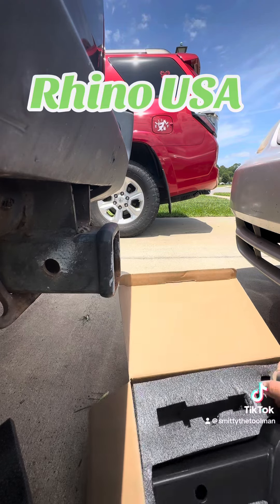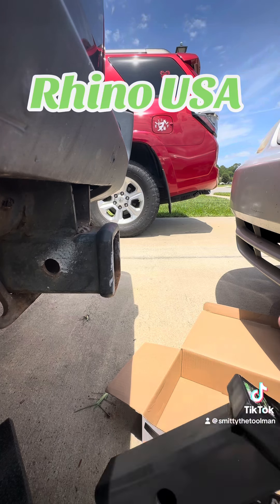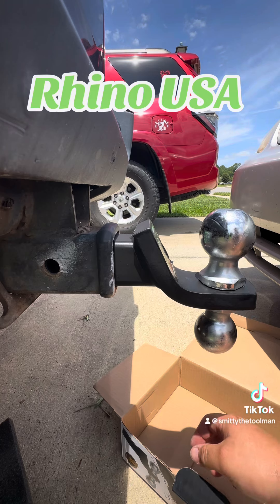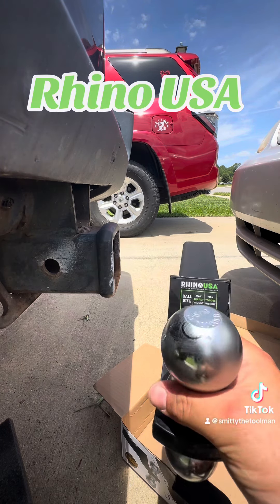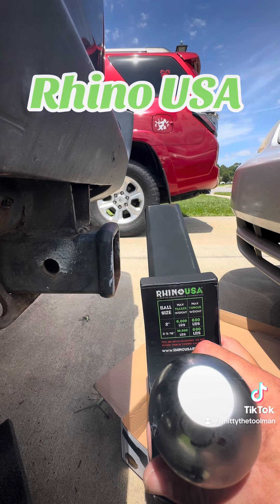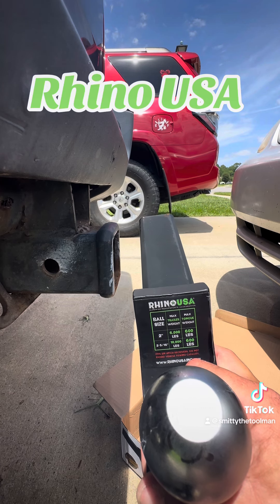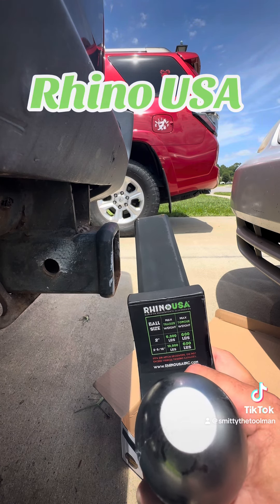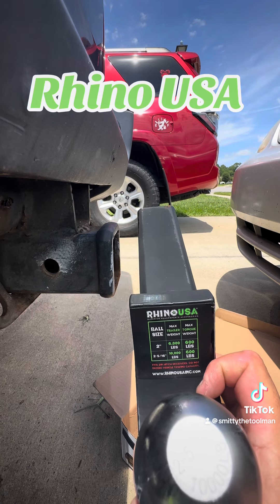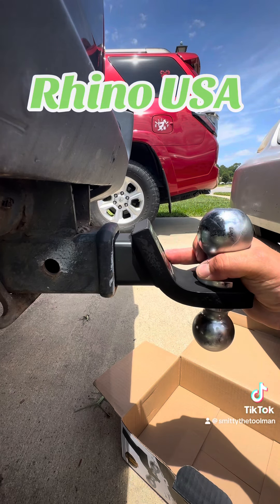We have our new trailer ball right here. This one has a ball size of two inches with a six thousand pound max trailer weight. The two-and-five-sixteenths ball is rated at ten thousand six hundred pounds. It fits two-inch hitch receivers, and note — it does not extend the vehicle's tow capacity.